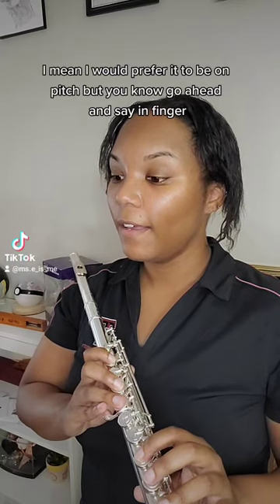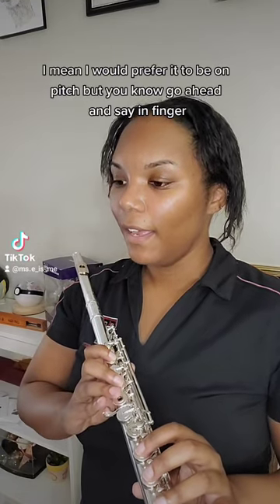It's okay if you're not on pitch. I mean I would prefer it to be on pitch, but go ahead and say and finger.